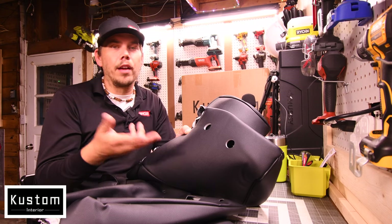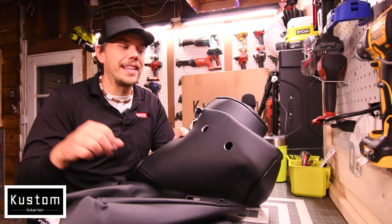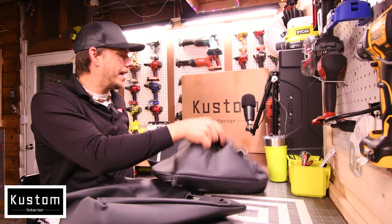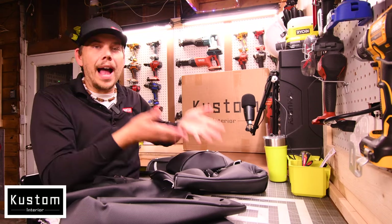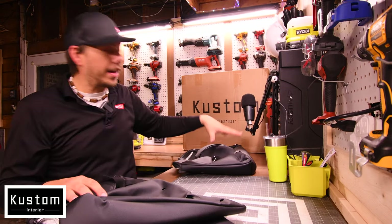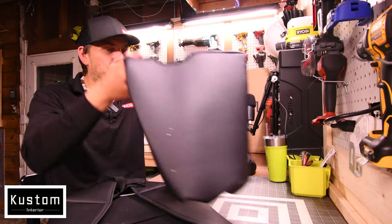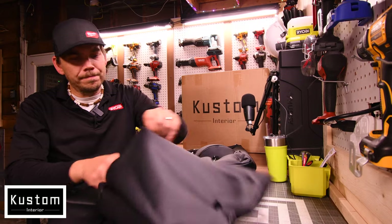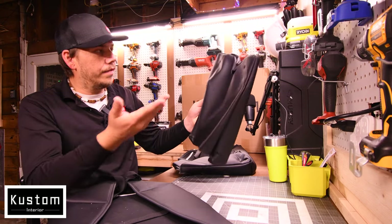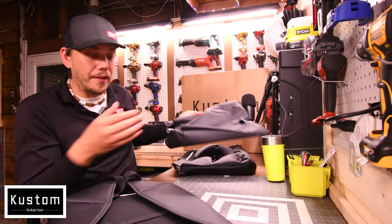Two of these pieces are for the model of the truck where you actually don't have a middle console — you have a center seat instead. So this comes with that seat cover; as you can see it has the cup holders and the headrest. But I don't have that so I do not need this — but it comes in the kit just in case if you do. I am not sure what this one is for — I'm not gonna lie, I have no clue. I don't have this in my truck.